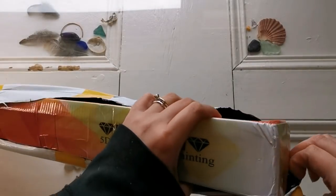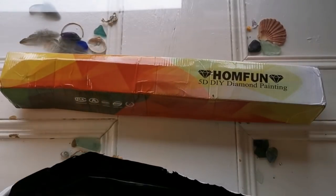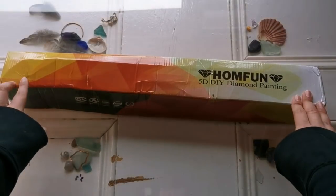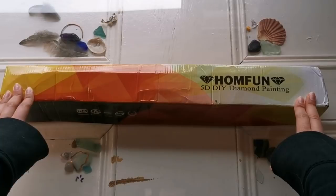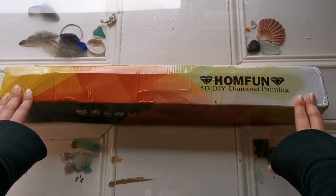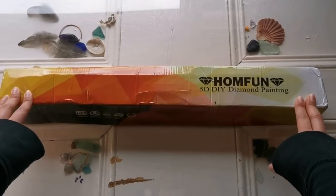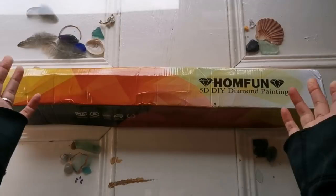There have been a few people who have emailed me or messaged me asking if I know when diamond paintings will come in from China. I don't know. I ordered this on the 30th of January and it arrived on the 31st of March. That's an entire two months. That is not normal, but it's the new normal.